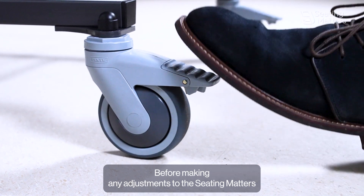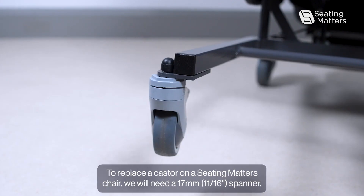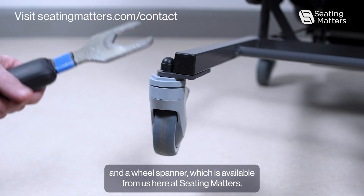Before making any adjustments to the Seating Matters chairs, lock the two brake casters at the back of the chair for safety. To replace the caster on the Seating Matters chair we will need a 17mm spanner and a wheel spanner, which is available from us here at Seating Matters.